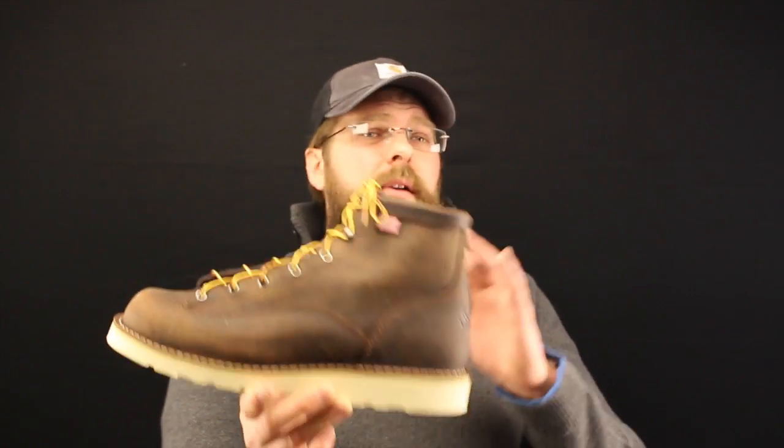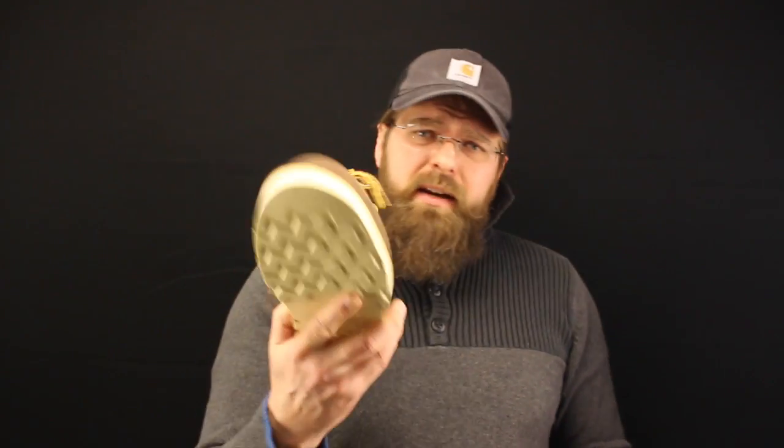Now what about the way it fits? What about it being a comfortable boot? Well, out of the box, they're not comfortable. They're not comfortable at all. They're not like putting on one of the other brands that has a similar boot like this. Danner builds a boot that you've got to spend some time breaking in, and the Bull Run is no exception to that rule.